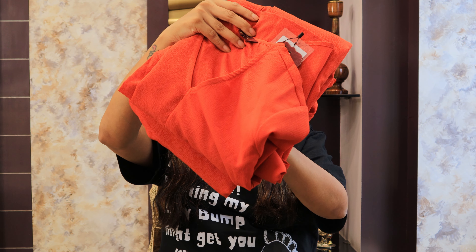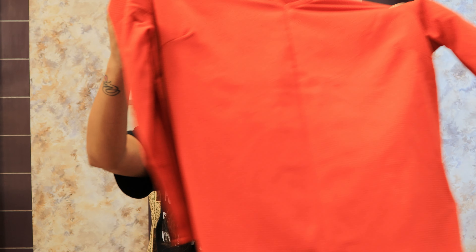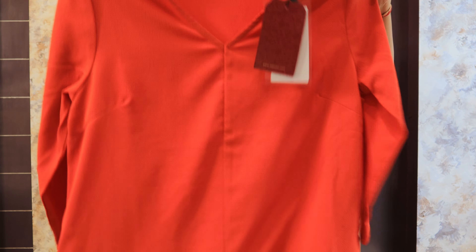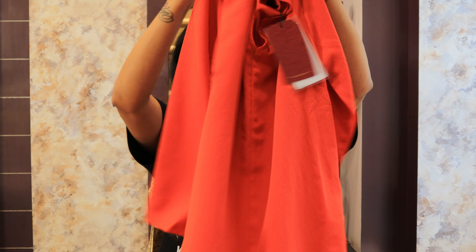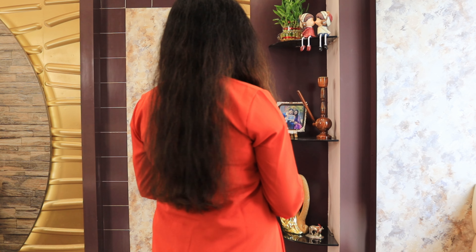I will start with this orange sheer shirt from the Sangria brand. You can definitely wear this type of shirt in winter. This shirt is very beautiful — it will come with a V-neck and 3/4 sleeves. It has a calf length and a high-low cut where the front is lower and the back is higher. The back panel is a plain solid color. It has pockets on both sides, which I thought was very smart.